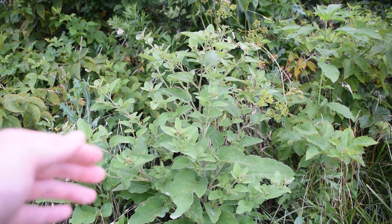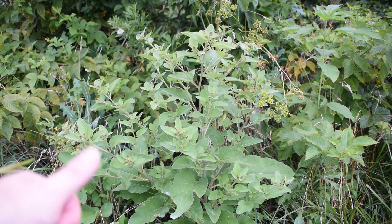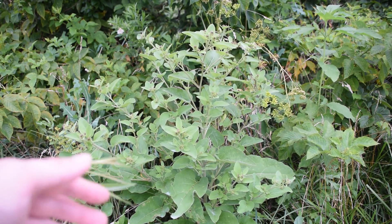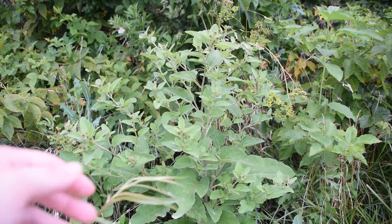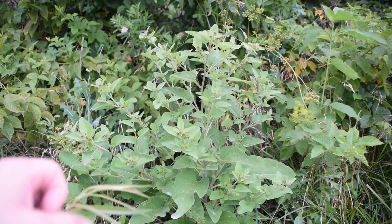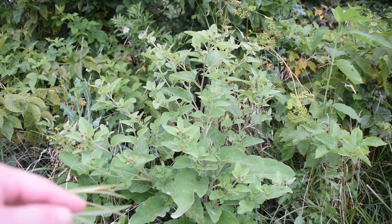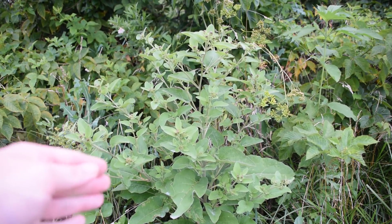This plant is a biennial, which means the first year it produces its leaves, and the second year it shoots up and produces stems with flowers and seed pods. You want to use the taproot of the first-year plant for medicine and also for food. So make sure you keep that in mind if you're wanting to use this plant.